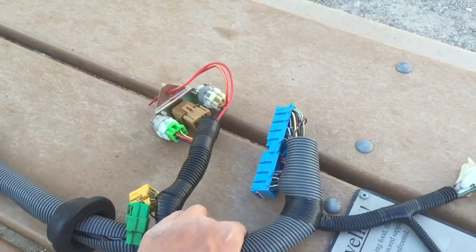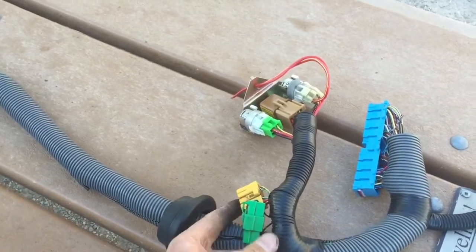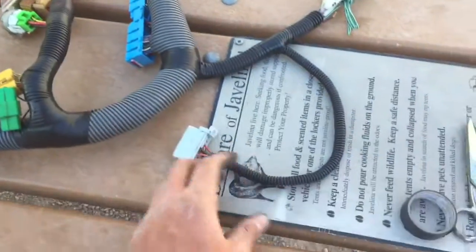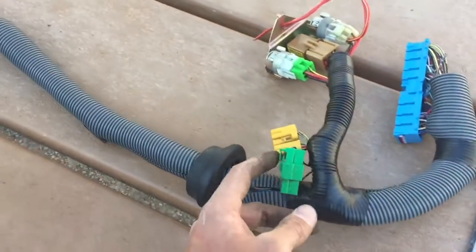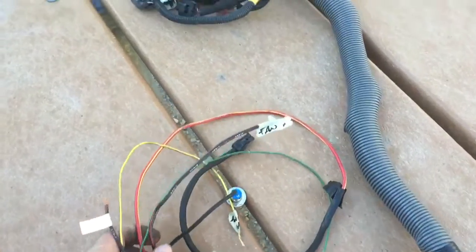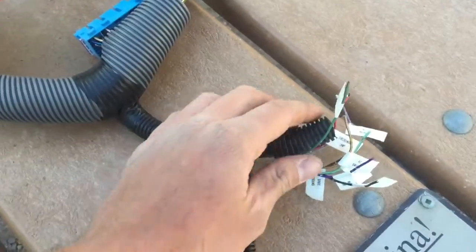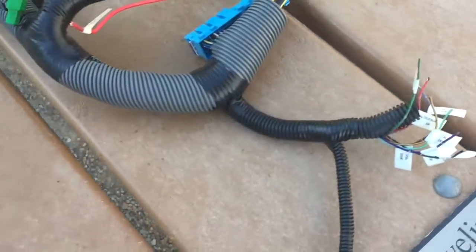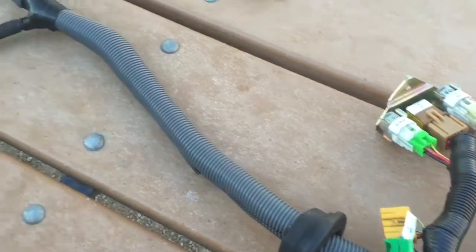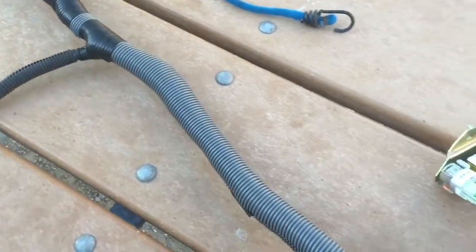We're ready to coil it up and get some labels on it. I'm going to label these relays — I'm going to try and throw a label on everything I can, all the loose ends that need to be connected up. Everything is now labeled, so this portion of the harness is ready to be boxed up.